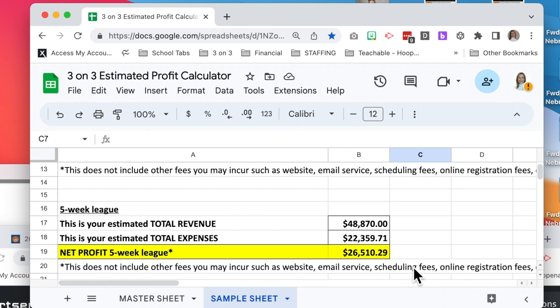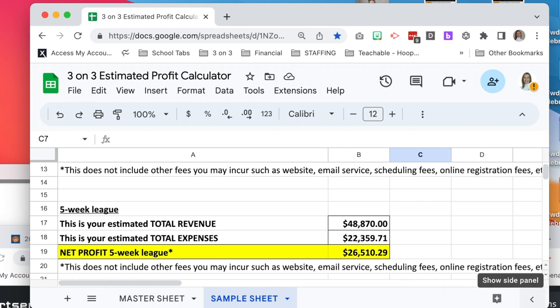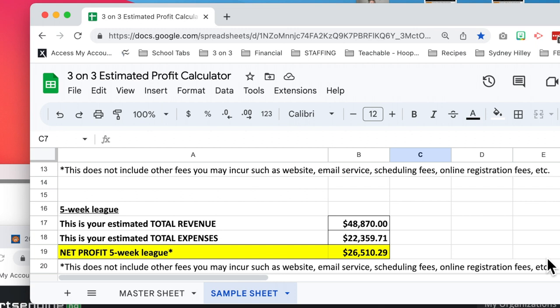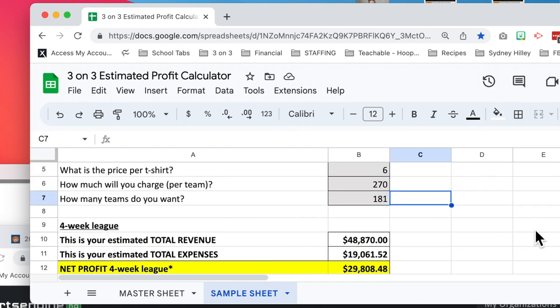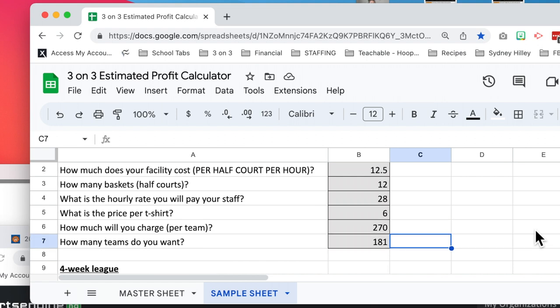If that bottom line isn't working for you, just go in and try some different things until you're seeing the number that makes sense for you to run a league. Keep in mind, my estimated profit calculator only includes the expenses listed: paying your staff, paying your facility, and paying for t-shirts. Those are the big expenses. You might have some other expenses like having a website, an email service, or online registration fees — things for running your business are also going to play in here. But at least you can get a general idea of the amount of profit, and when you're seeing these facility costs, you shouldn't be frightened by them if you use this tool.